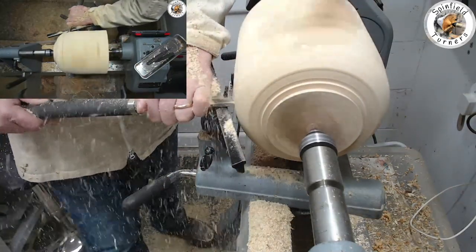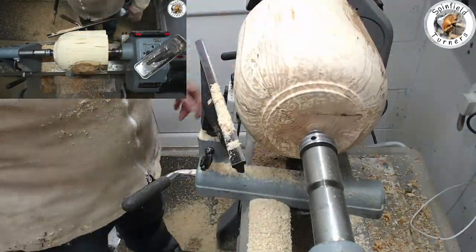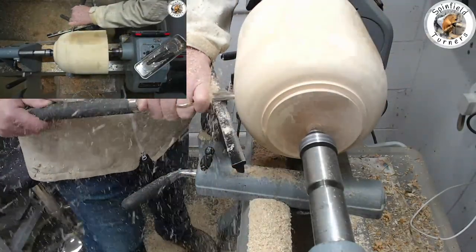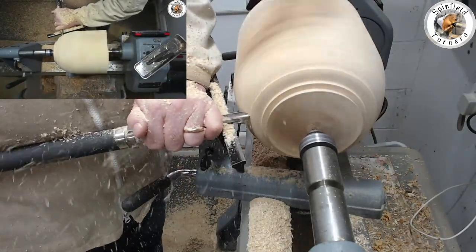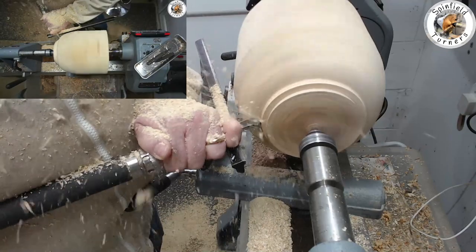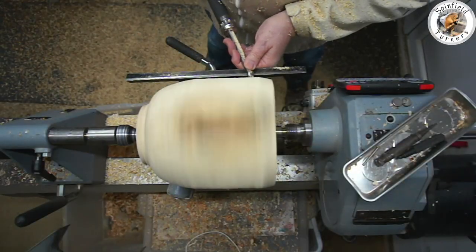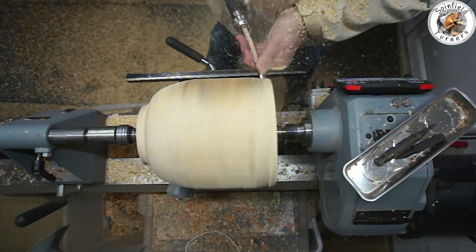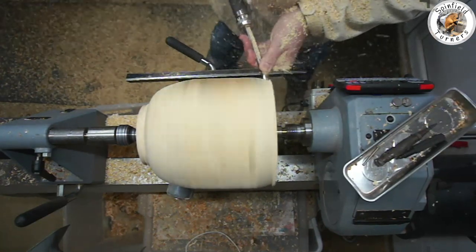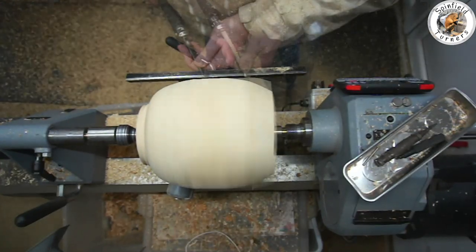I need to create a little flat area so that the face of the jaws has got something to sit against, because that provides the majority of the support for the grip from your chuck jaws. Then before I put it in the chuck jaws, time to get rid of some of the waste on the headstock end and shape it up ready to swap over in a few minutes.